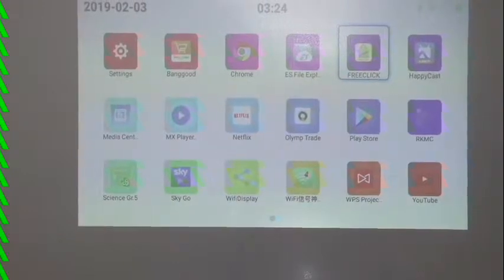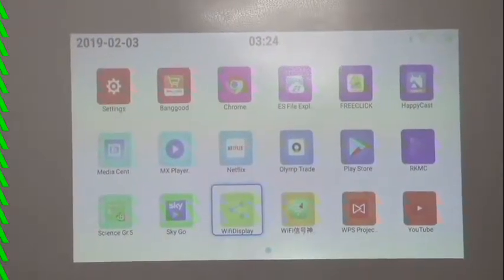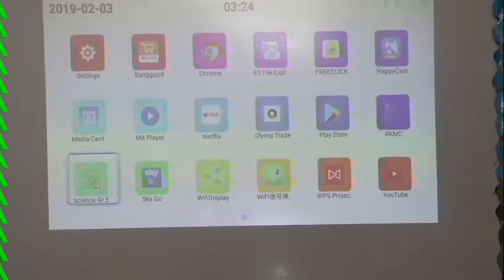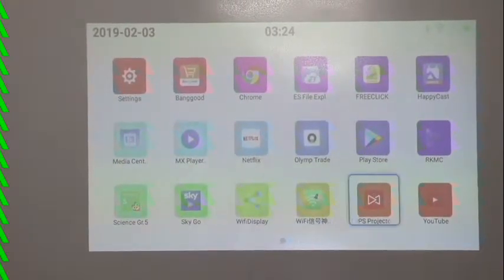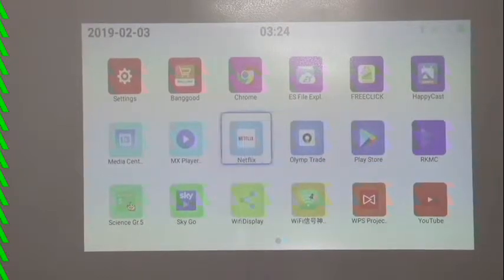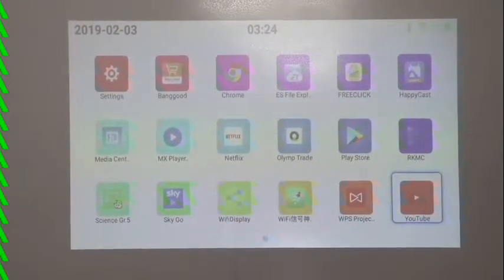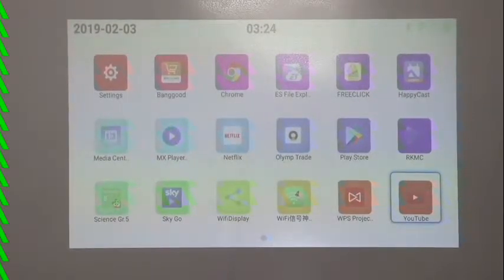It has Wi-Fi and comes with the Play Store. You have a Netflix app, Wi-Fi display, and you can virtually download any TV version app from the Play Store — Amazon, Happycast, and more. We're going to look at those.